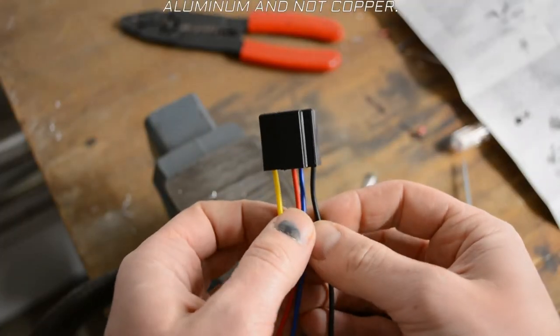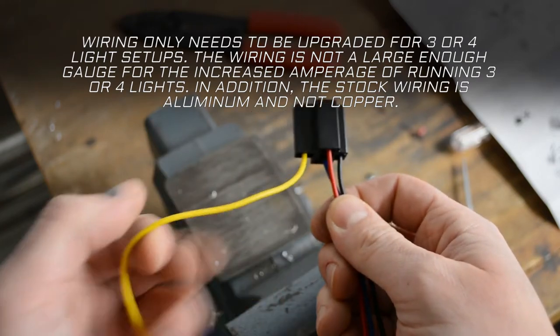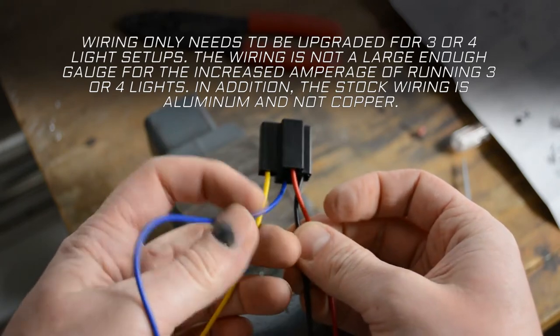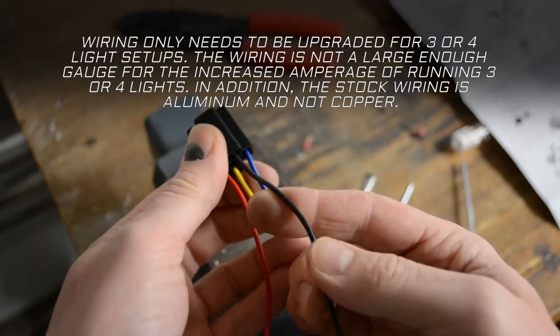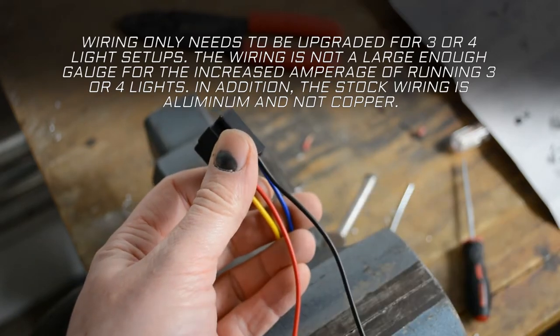This plugs into your relay and has four wires coming off of it. The yellow wire is your trigger wire — that doesn't need to be touched. The blue wire is your ground, which also doesn't need to be upgraded. The red wire comes from your battery supplying the power, and the black wire takes that power to your lights. Both the red and black wires are too small a gauge to carry the amount of amps needed for a three or four lamp setup.